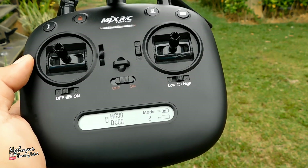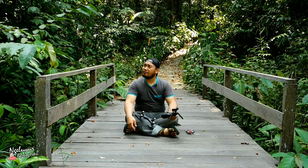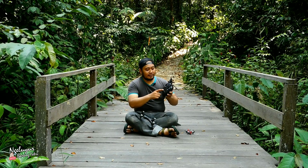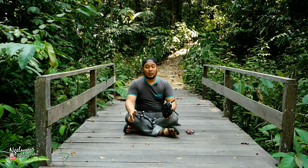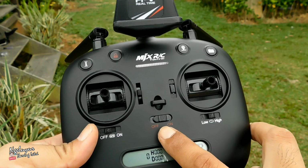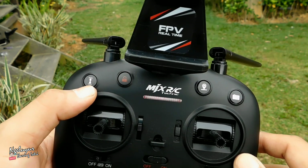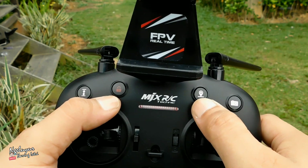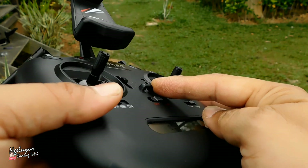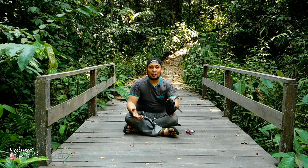Jadi aman dan fungsional. Pada tombolnya sudah dilengkapi dengan indikator tulisan, jadi kita tidak bingung ini tombol apa. GPS mau di-on atau di-off itu ada tandanya. Kemudian tombol yang berada di atas sudah lengkap, tidak perlu membaca manual user-nya sebelum menerbangkan 104G.